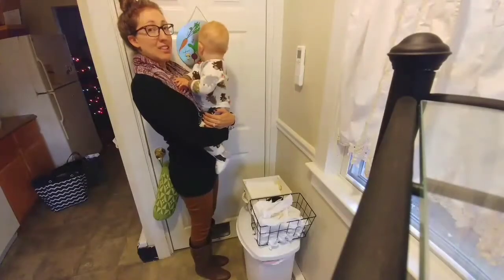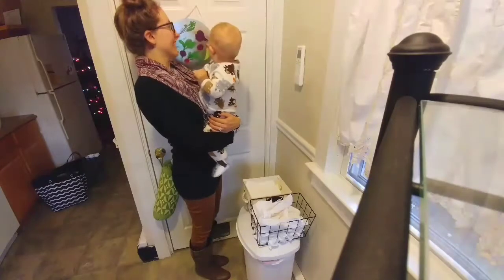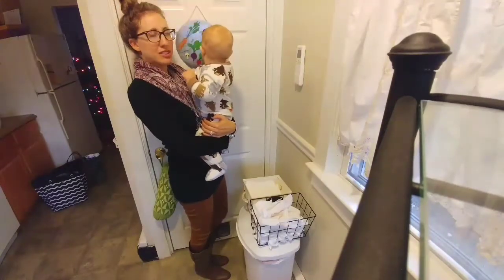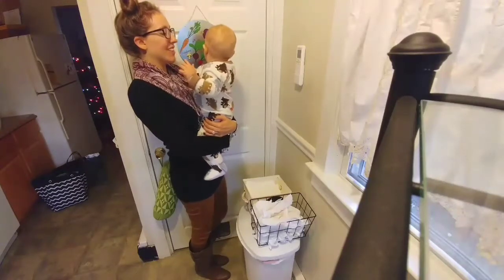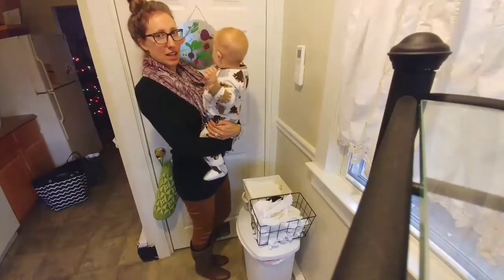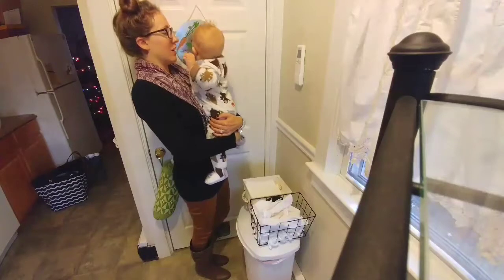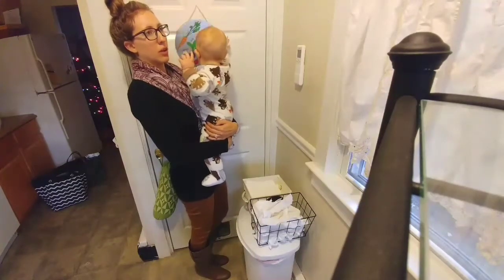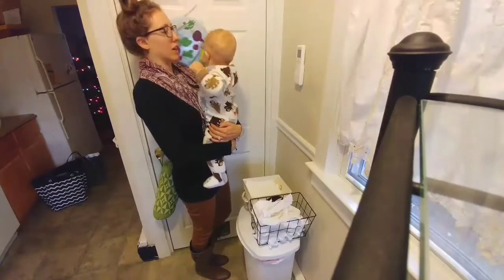Hi again, it's Jordan here and this is my son Dexter. I tried filming this without him, but I think he really wants to be in the video. I'm just going to tell you what I use for my recyclable paper towels. We've been using them now for about a little over a month, maybe two months, and they've been working out great.